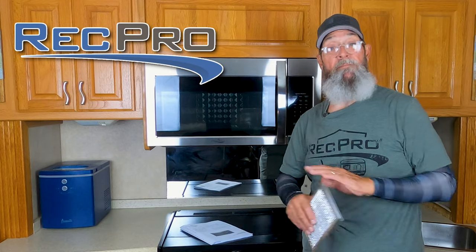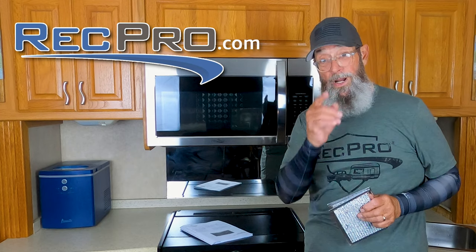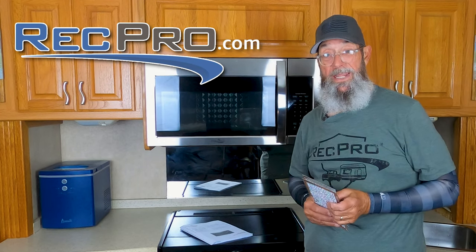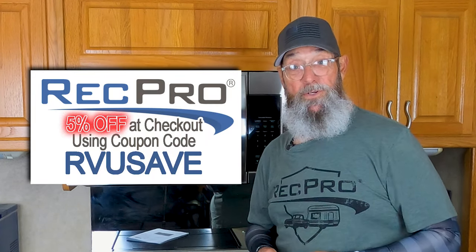Thank you to RecPro — your one-stop shop for everything RV. If you need it for your RV, RecPro's got it at a great price. Go to RecPro.com and type in the discount code RVUSAVE to get 5% off your next purchase. Until our next project, Fair Winds and Following Seas.